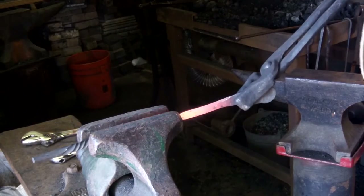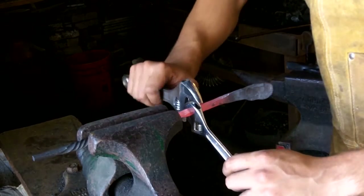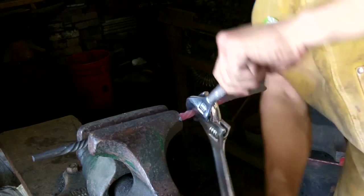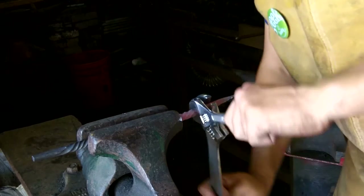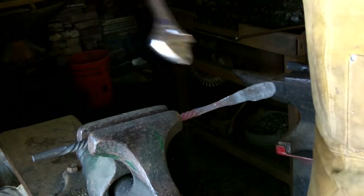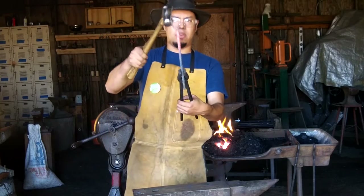This should be it — the final bit, the final twist. I went ahead and cooled down my wrenches because they were getting too hot, especially the small one. And that's it there — I think I'm going to leave it that long. I'm going to go ahead and cut off the end piece here; I don't require that.